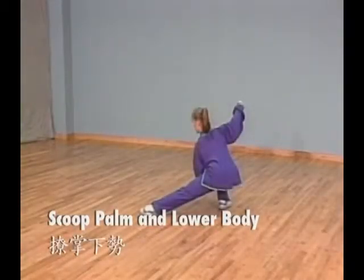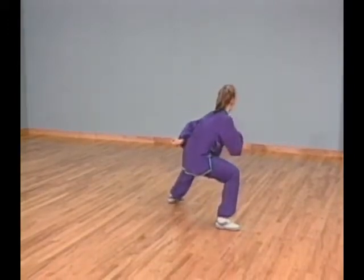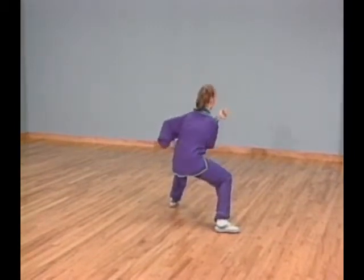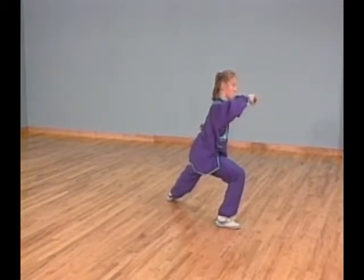Posture 41: Scoop palm and lower body. Turn your right foot out and left foot in as you shift your weight forward to your right leg into bow stance. At the same time, extend your right elbow to your right and coil your left fist down to your left. Right fist is next to your head, facing down. Left fist is facing up.